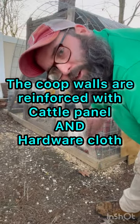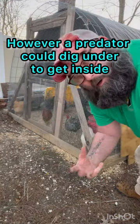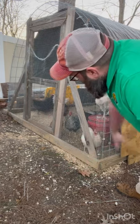So I have a few gaps here. This spot right here is a big issue for predator safety, so I'm going to be securing this front part of the coop.